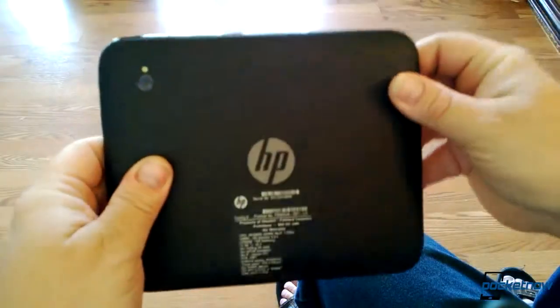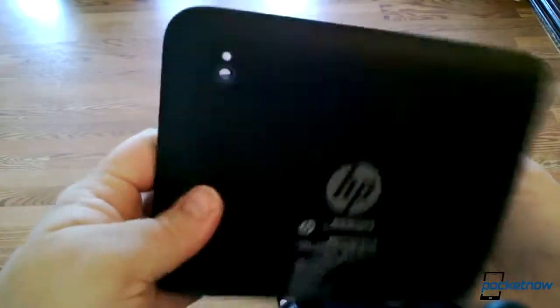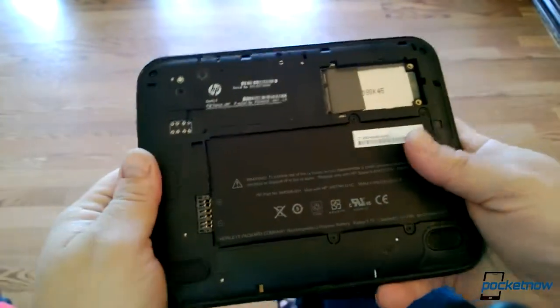They didn't all complete their sojourn to the dumpster, however, as several have popped up in the hands of HP employees, eBay buyers, and most recently, me.